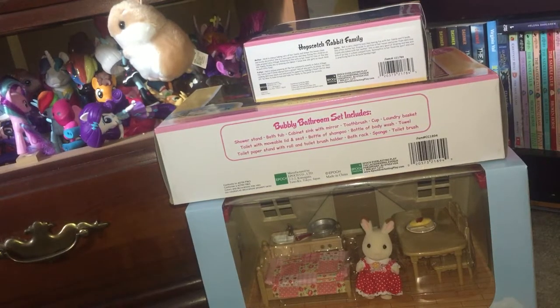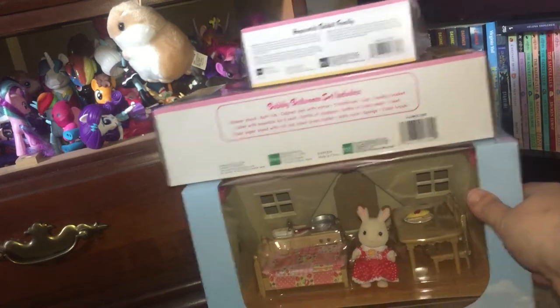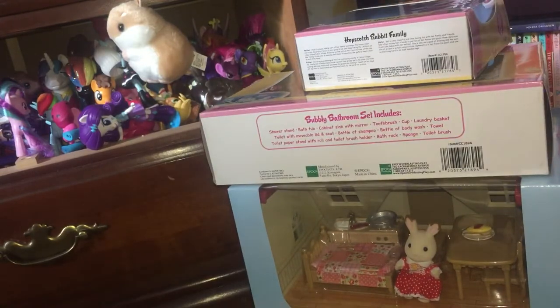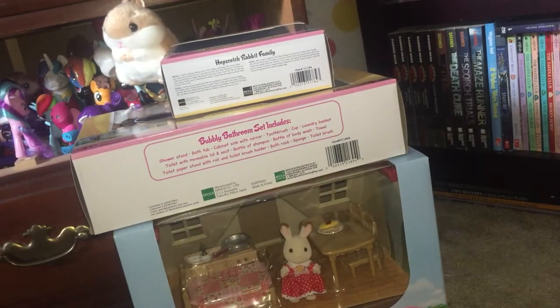Hi everyone, welcome back to my channel! Today I have a really fun unboxing to do with you guys. I have this Calico Critters house and sets to unbox — they are really big so they're kind of out of frame here, but we will get started and I can't wait, I'm so excited!